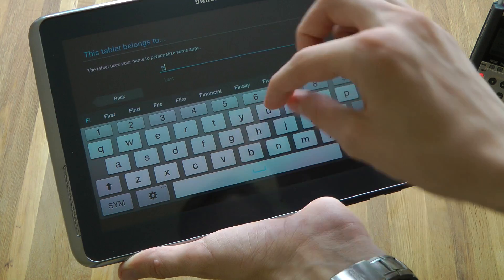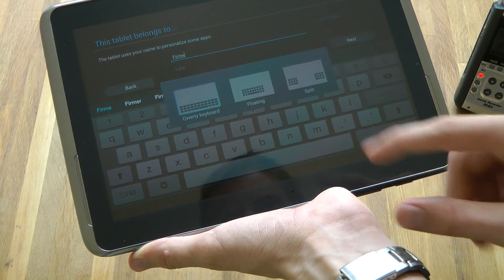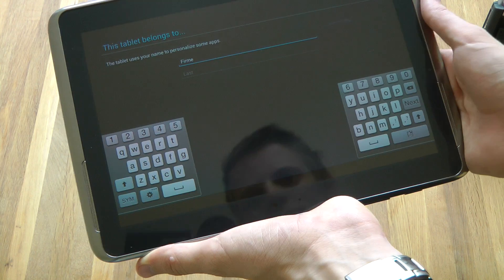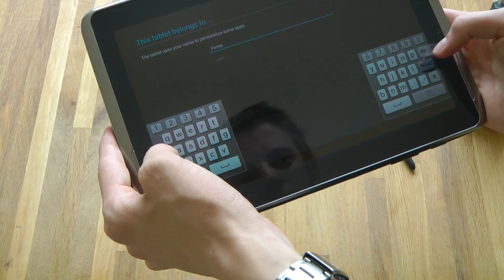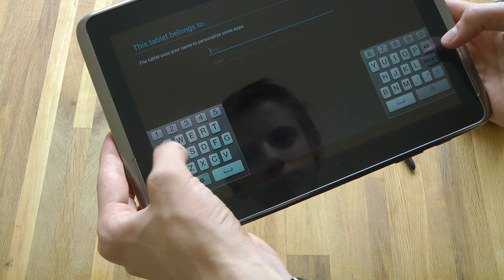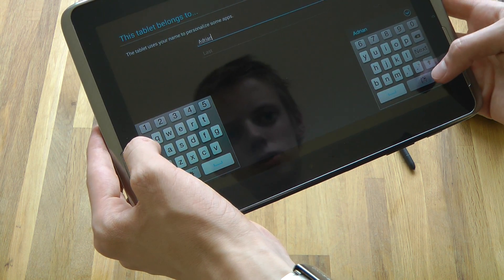Interesting! QWERTY keyboard, split keyboard — ah, that's nice, that's very nice. There we go.